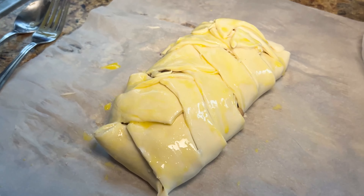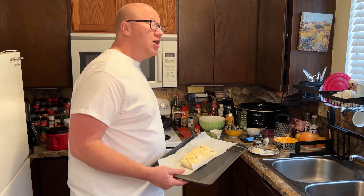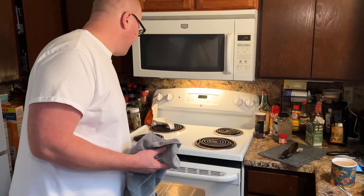It's just ready for the oven. We have the finished product here, so now it's ready to go in. 25 to 30 minutes at 425 degrees. All right, it should be done — let's go ahead and pull this out of the oven.